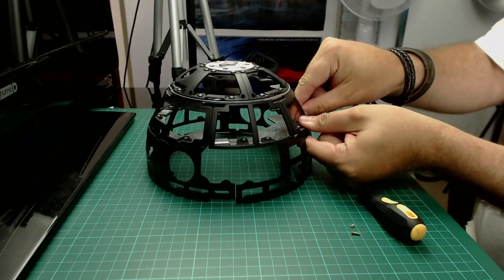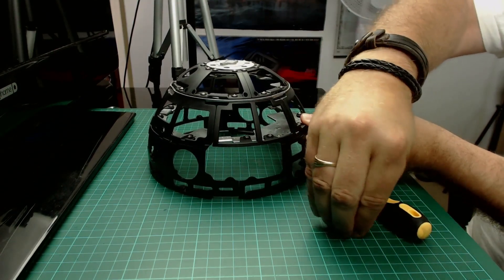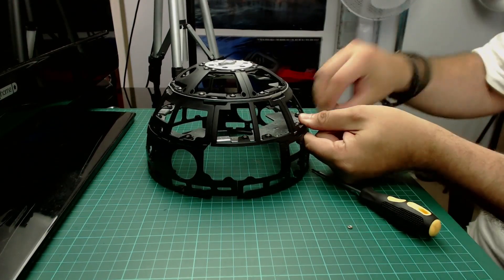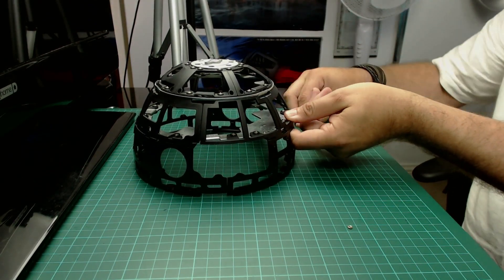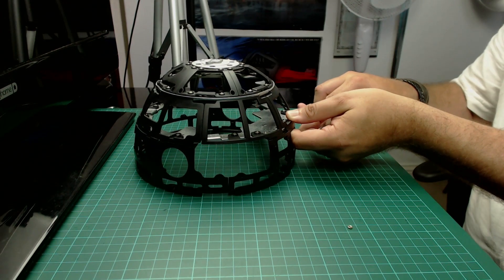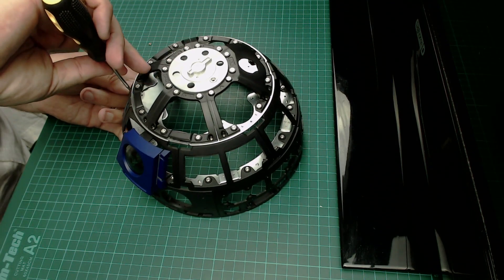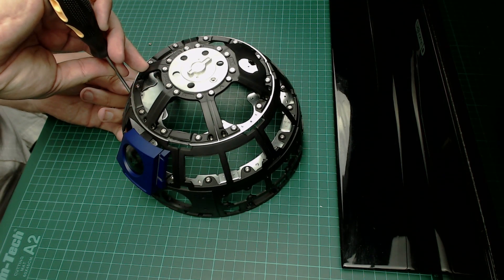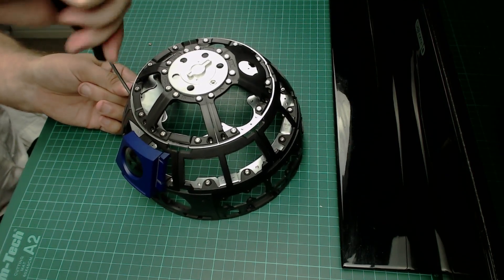We're having to screw in through the frame, so excuse me. I have a screw - once one's in it will be a lot easier I'm sure. Loading the screws - there we go, put that in the hole just like that. Perfect, that's the first one in.